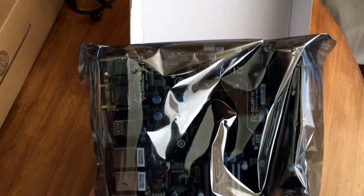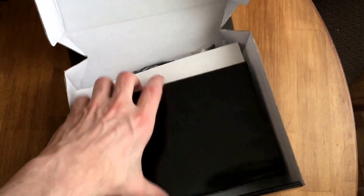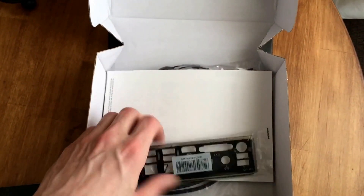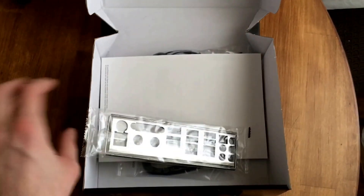It's got your PCI-E slot. Oh, this is nice — the wireless cord is already mounted to the bracket, so I don't have to worry about mounting it myself.